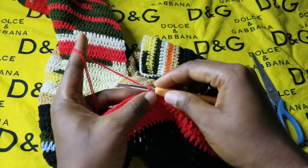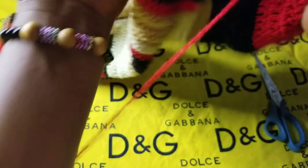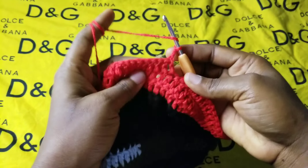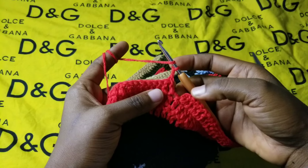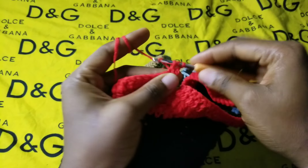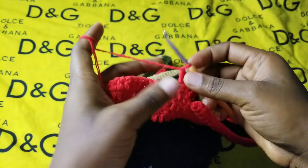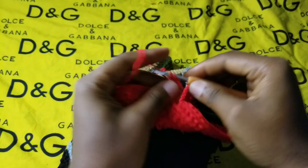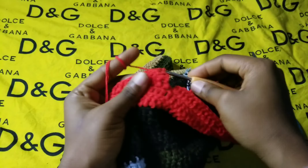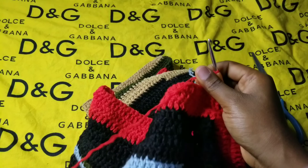Chain up two and turn your work around. In this row we are going to make a decrease: instead of making the double crochet in the same space, skip this space and come to the next one to make one double crochet. Since the two chains don't count as a double crochet, it is already a decrease. Go ahead making one double crochet in each space until you get to the other end.